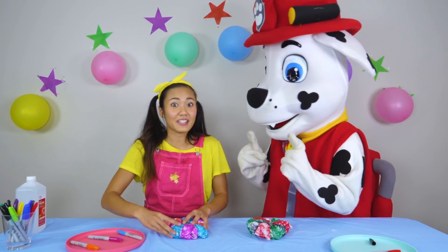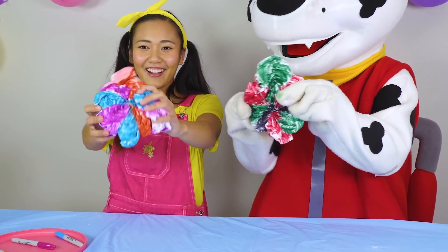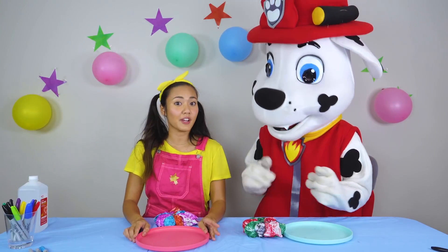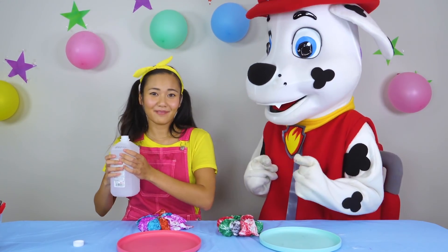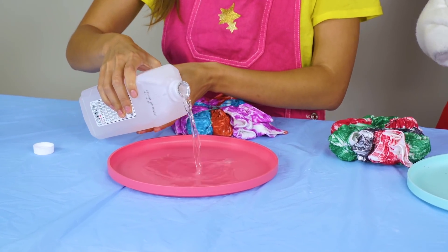Let's show all the boys and girls what the t-shirts look like now. Aren't they super colorful? But we're not done yet! This is the part where you need an adult. You're gonna take the rubbing alcohol and pour it into your dish — being very, very careful. You don't need a lot.